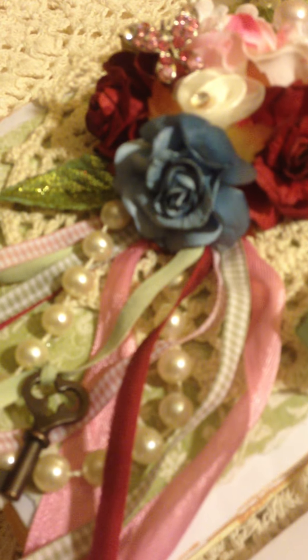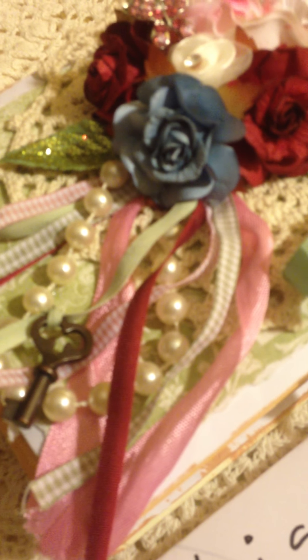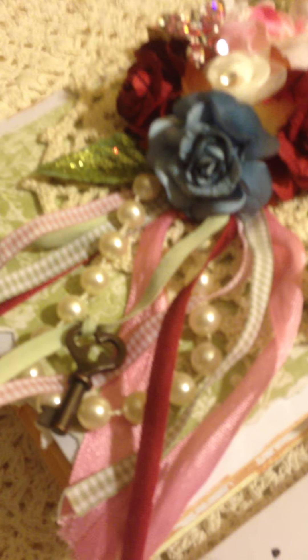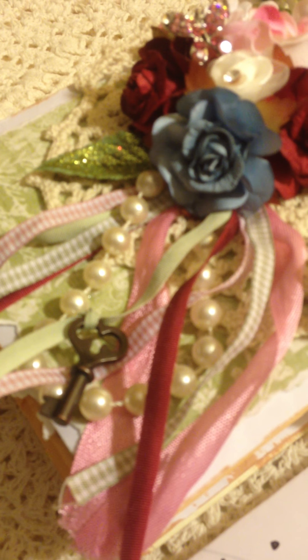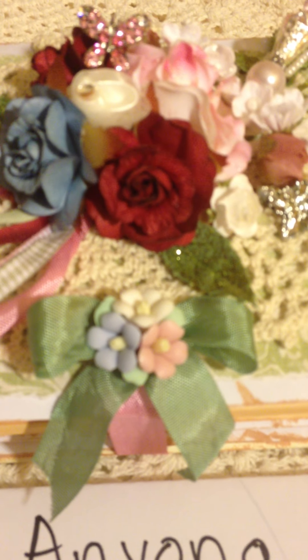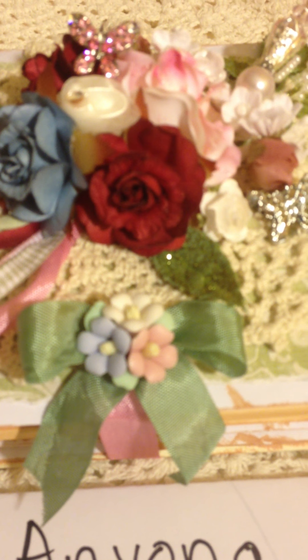I also decorated with some glitter leaves that I got at Michaels, and then a stick pin that I made, and then a beaded spray. I also put some ribbons just hanging on the side in different colors — there are also some green ones. Then I tied a key from Tim Holtz and on this corner up here I also put the keyhole from Tim Holtz.